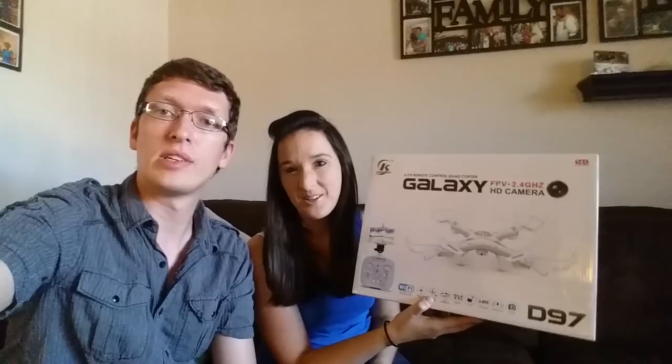Hey everyone, I'm Nate. And I'm Abby. We are the RC Sailors and today we're going to give our shot at a review of the Shanghai Galaxy D97 quadcopter. This is advertised as being a Wi-Fi ready FPV quad for a budget price tag of only $55. We got ours on GearBest.com for $54.82.